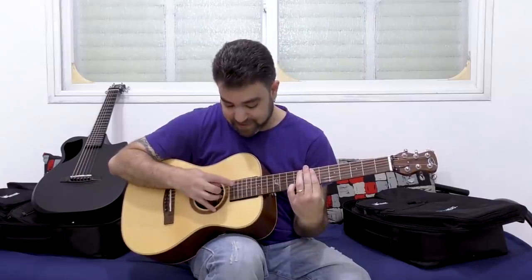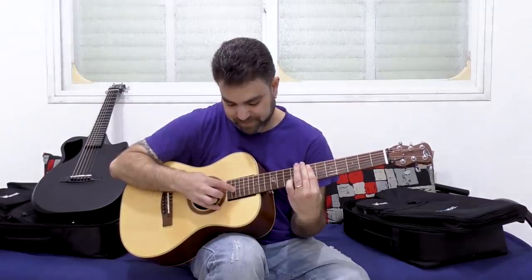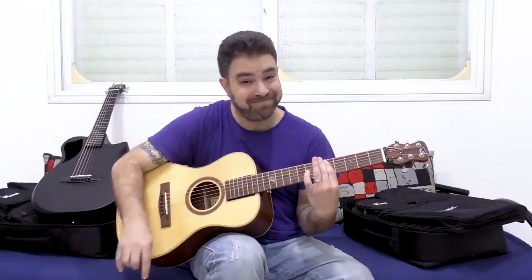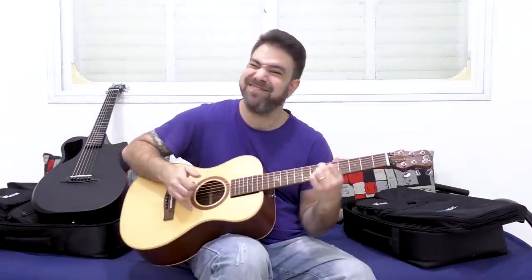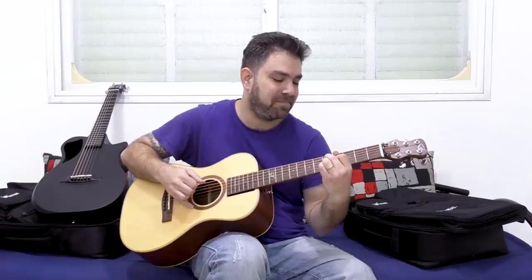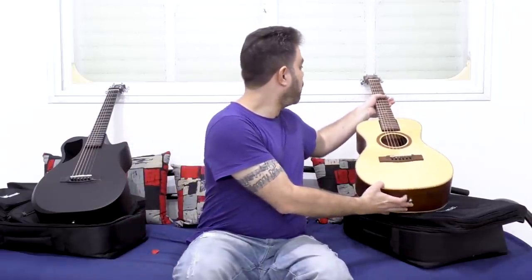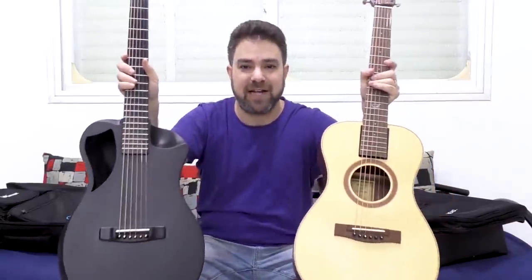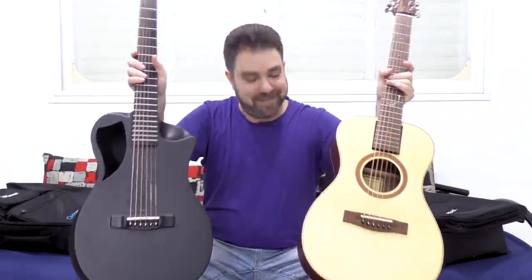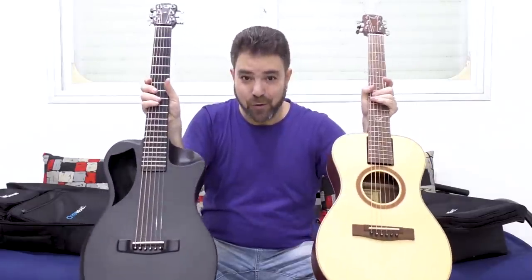Click the link below in the description and fill out your details — your email address and so on — so we can choose one of you and have Journey Instruments send you a Spruce collapsible travel guitar. It also produces beautiful harmonics, and it's a very bluesy guitar. We're going to have a lot of fun with these two guitars. Journey Instruments Collapsible Guitars — Lick'n Riff Guitar Giveaway. The link is below in the description. Go grab it.